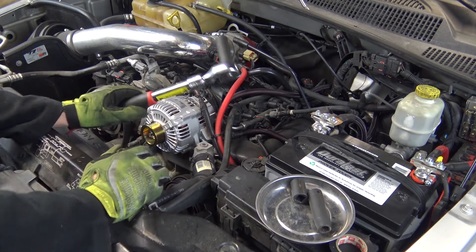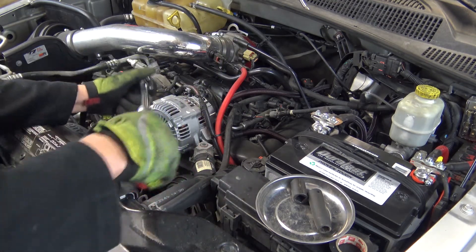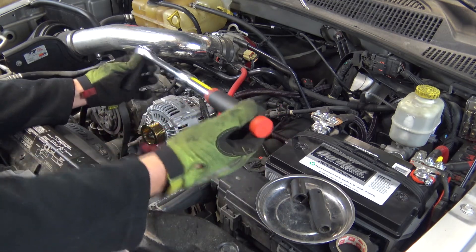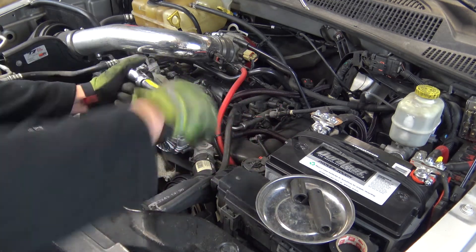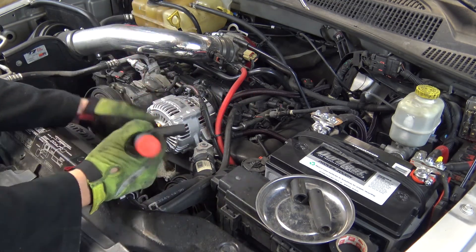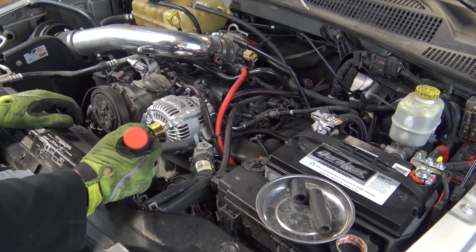Now we're just going to tighten these up. I want to get them all run in and kind of snug before I tighten all of them down completely. You'll notice I collapsed my ratchet back down. When I took them off, I had it extended for maximum leverage to remove the bolts, but when I put them back in I collapsed it down so you don't put too much force on them and break these off, because they are going into aluminum pieces.